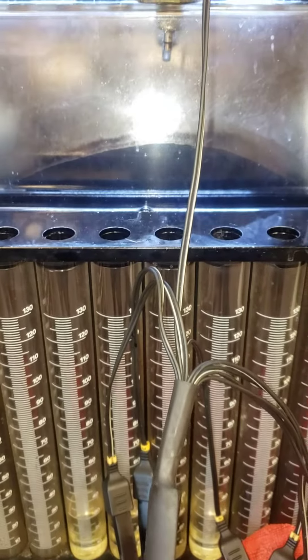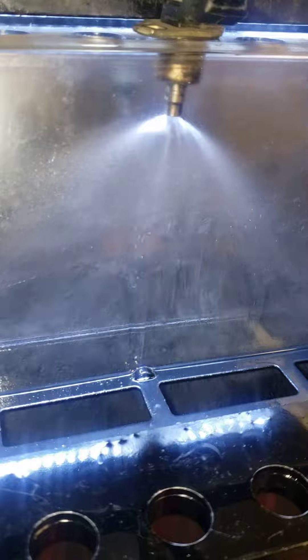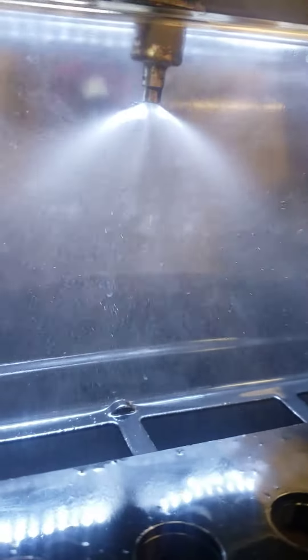So when it runs, it looks kind of like this. There's about a six-second burst and then it shuts off. It should have a nice open aerated conical pattern. This one has not yet been cleaned, so we've got some work to do on this.